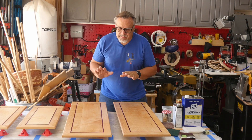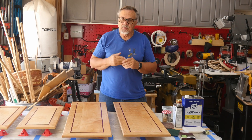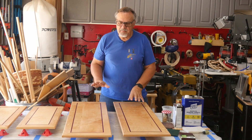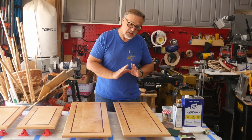I decided to do this because I get a lot of replies on my other finishing videos. Some people complain about using wipe-on poly and getting a lot of streaks. I'm going to show you a method that I use that doesn't give you any streaks and it just comes out looking beautiful.